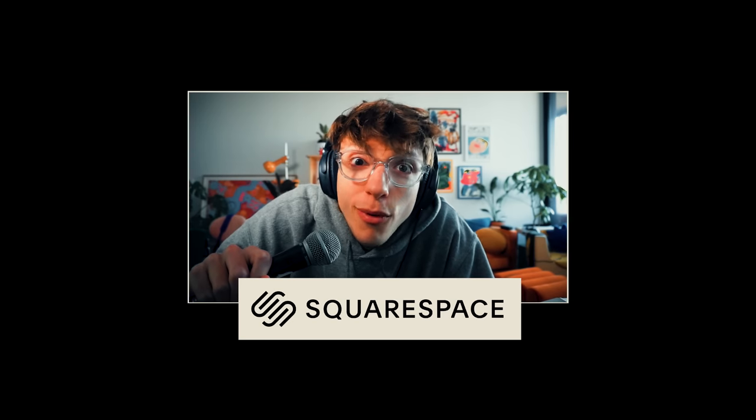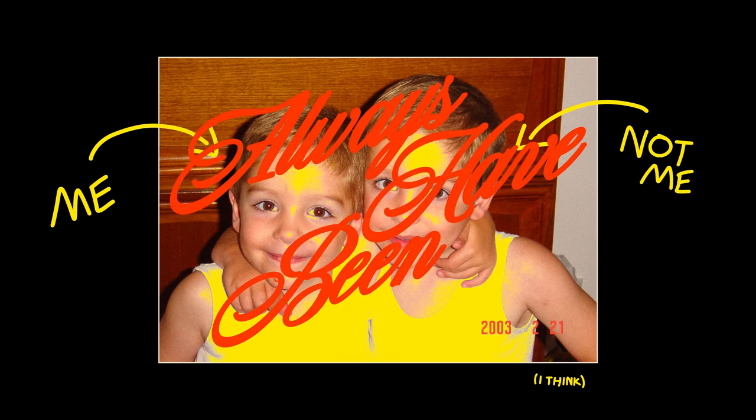This video is sponsored by Squarespace — more on that later. I'm a twin, always have been. We have our differences. He shaves his head, I have a beautiful mullet. His name is Lewis and mine is something else. And he's my best friend in the whole world.